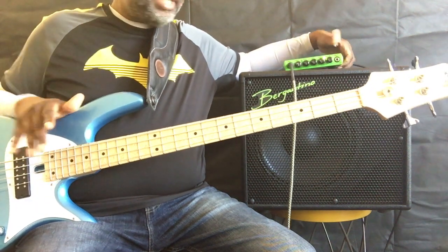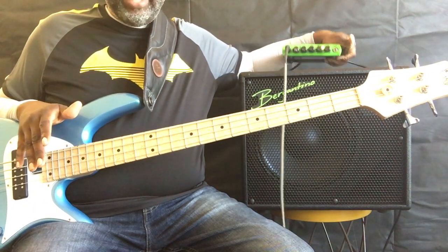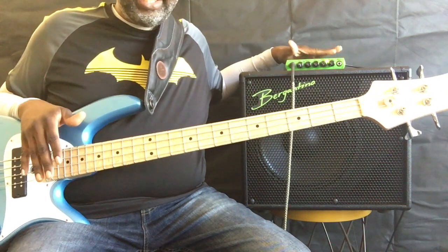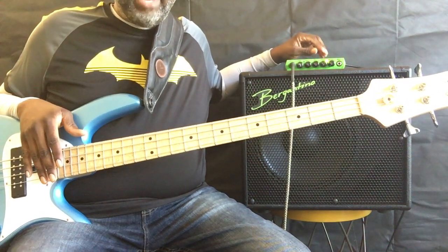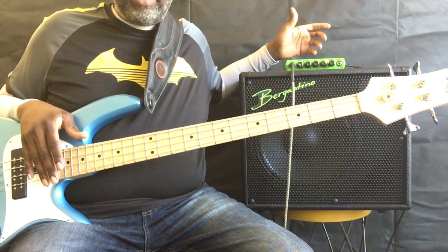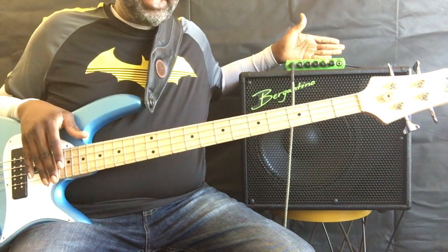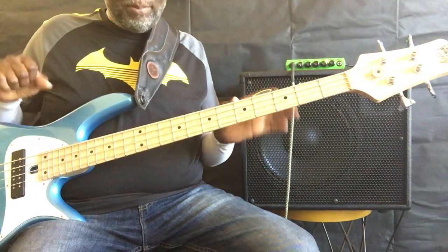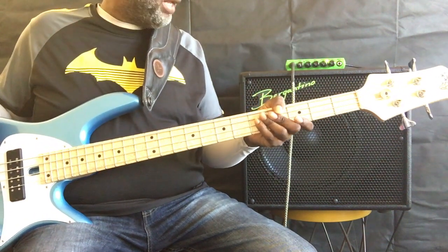For starters, this is a little bit heavier than I thought it would be. I think it's the integrated power supply. It feels really comfortable and really solid. I've owned the GK MB 200 before — this has significantly more heft to it, feels like it's made a little bit better, and it actually pushes a little bit more as well.